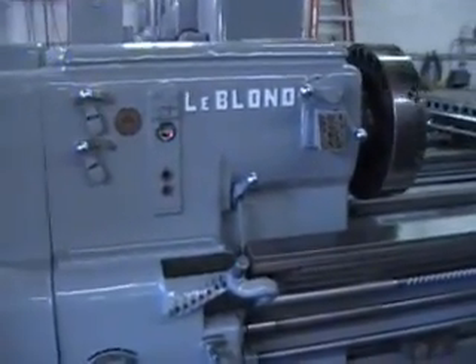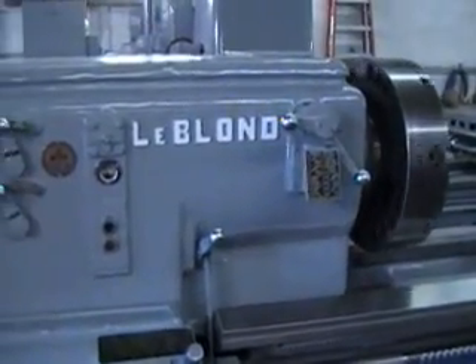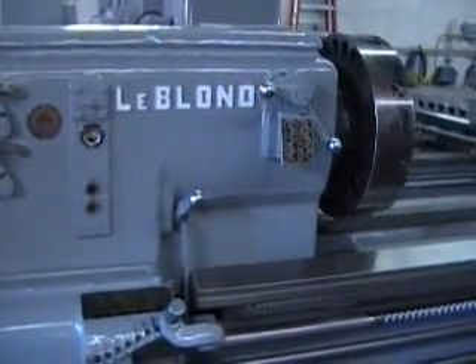Hi, this is Bill with Machinery Consultants in Salt Lake City, Utah. We'd like to videotape this pre-owned heavy-duty LeBlanc 31x144 model NI heavy-duty lathe.